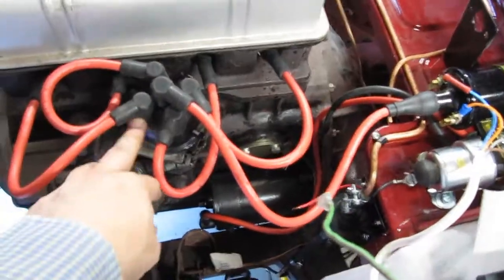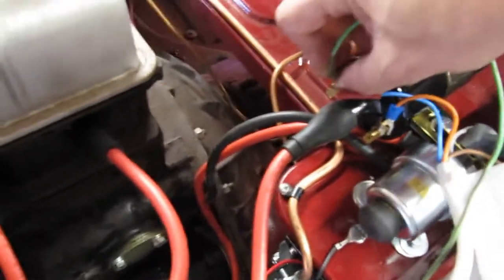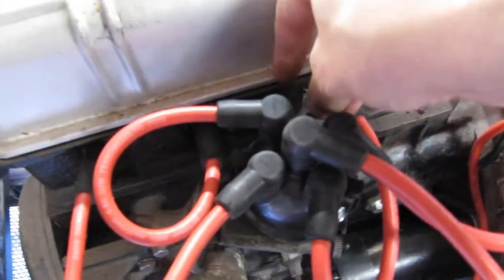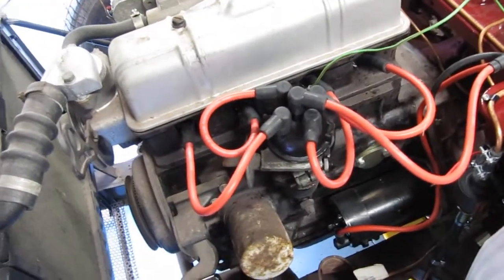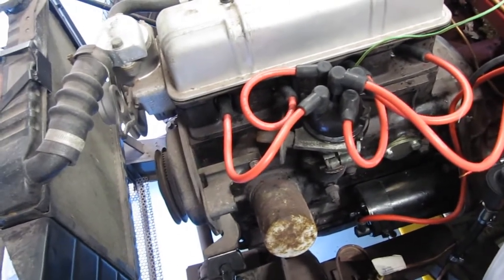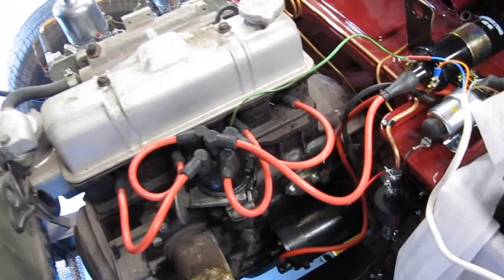I've fitted a new dizzy cap and leads, there's a new rotor arm in there as well, and a new coil — which has a different sort of terminal on it, so I've replaced the low tension wire as well. I've positioned it at TDC number one and confirmed that the valves on number four are open just as you approach that, so that is definitely number one firing position. The distributor isn't 180 out, all the ignition parts are new — I guess it's time to give it another try.